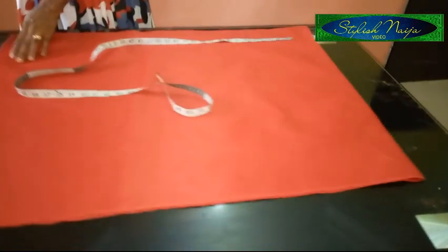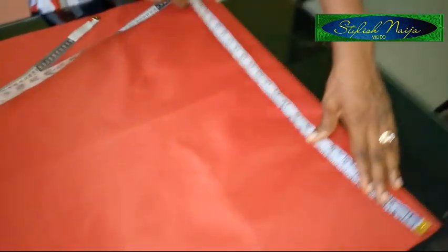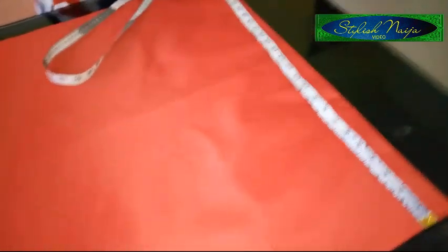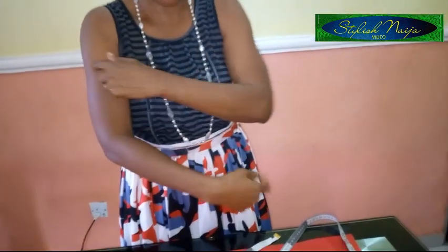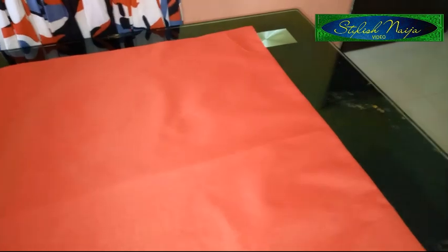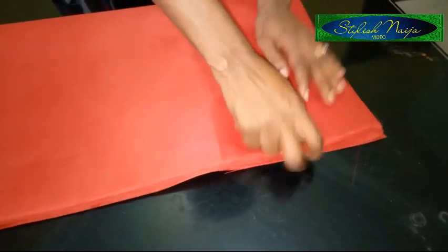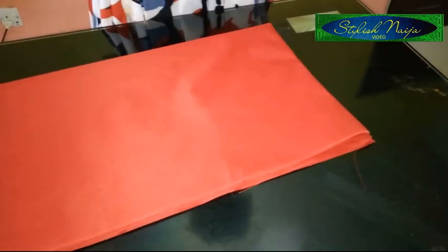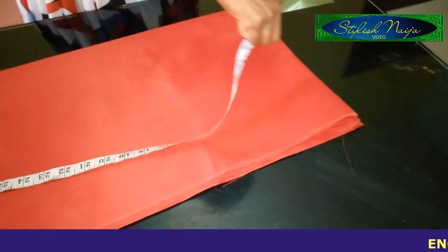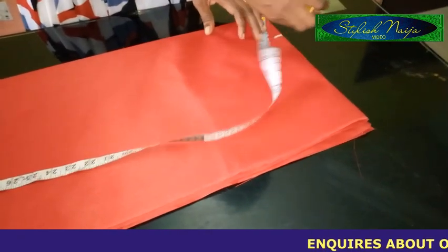The next thing I'm going to work on is the neckline. The sleeve measurement from this point to the other point is 25 inches. When measuring the neckline, I'm going to fold it in two — front neckline and back — and cut them the same, then later deepen the front a little bit. I'll measure 3 inches for the neckline width.